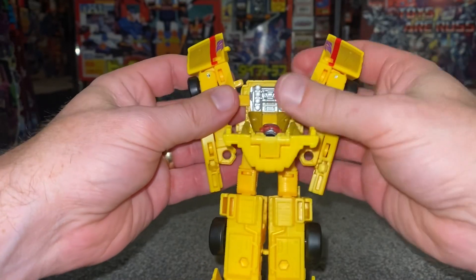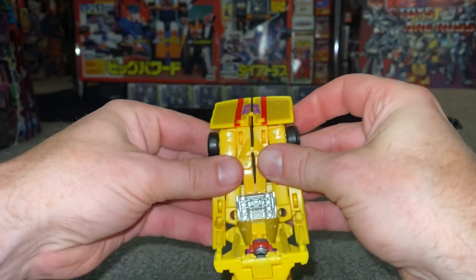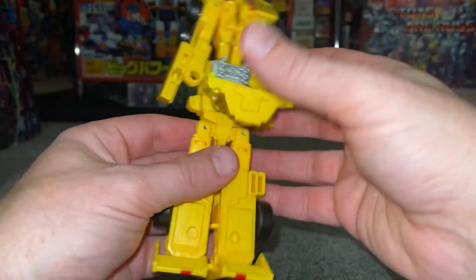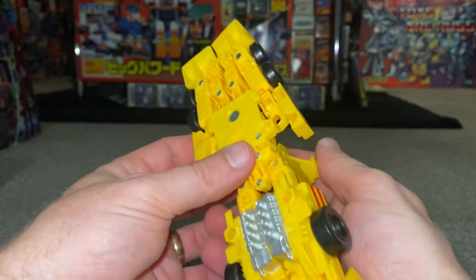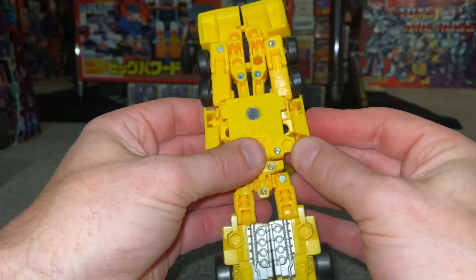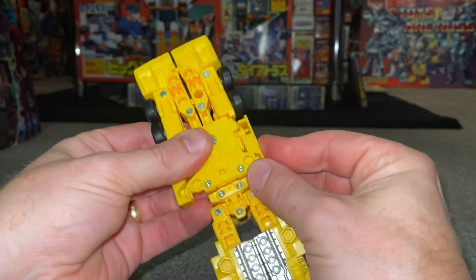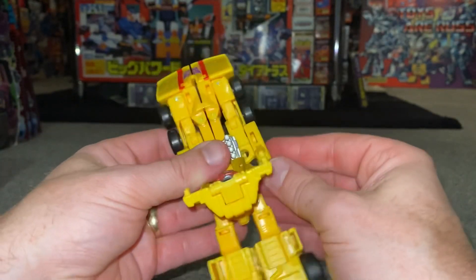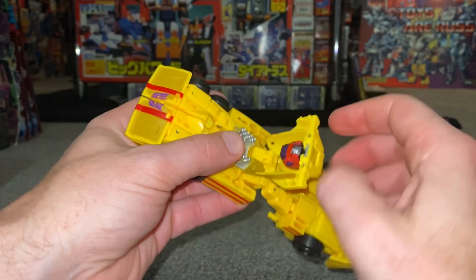We're going to separate this whole front part and bring these up like so - this again is going to be the front. You can see there are two large tabs, one either side, and the hole underneath is where it's going to slot. So you can bring this all together, clip them together, clip these in, and put these in the slots. This just really fits together super nice.